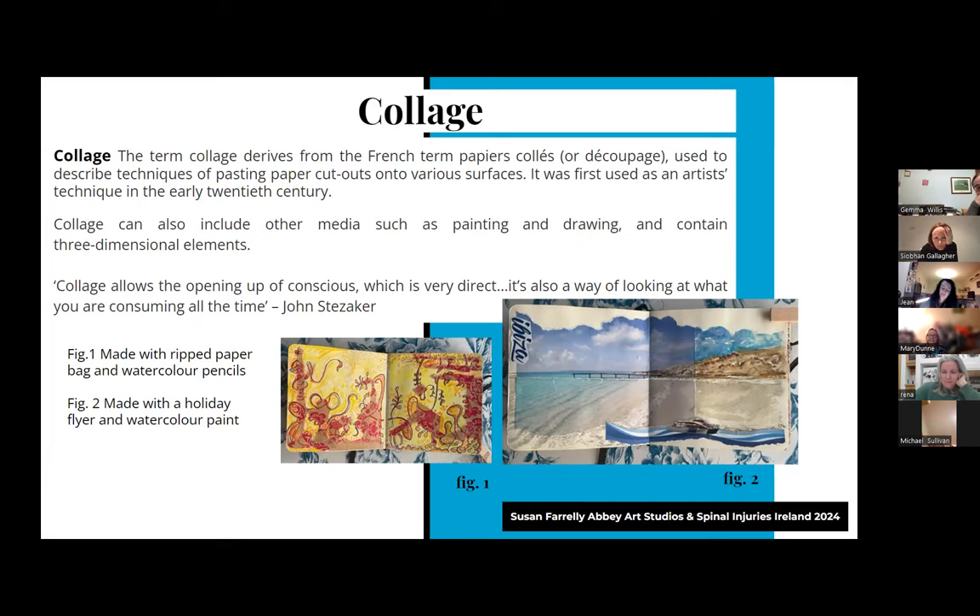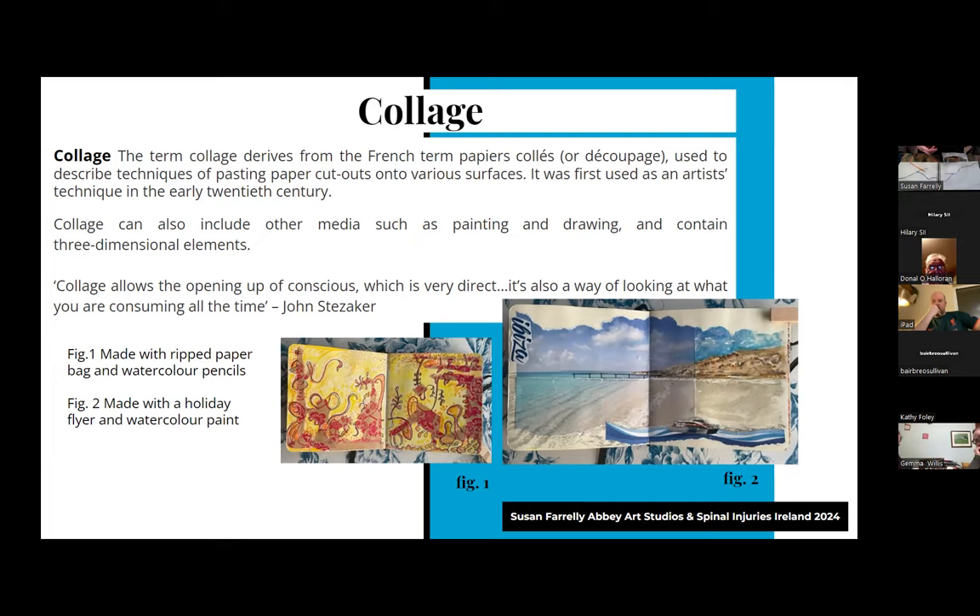I love to journal when I'm away on holidays - I take a small notebook and doodle and draw while everybody sleeps in the morning. When we were in Ibiza, I was picking up flyers advertising boat cruises, tearing up pages and sticking them into my book. One half would be watercolour and the other half collaged on. The yellow and pink one was made with ripped paper bag and watercolour pencils - a bit of a hippie pattern. I find it a very good way to relax - I just respond to whatever bits of paper I found.